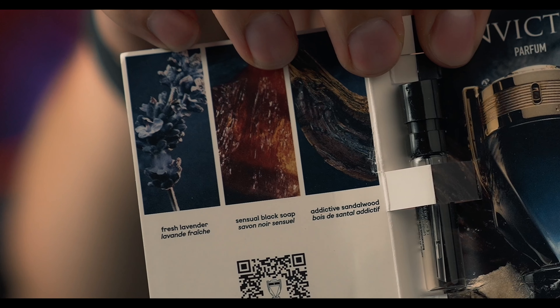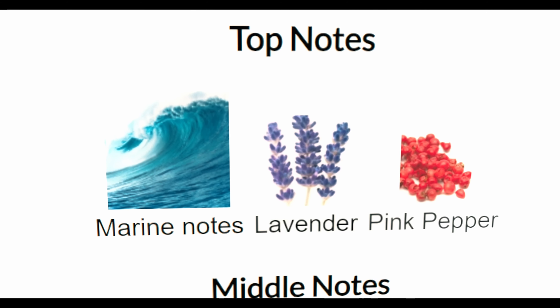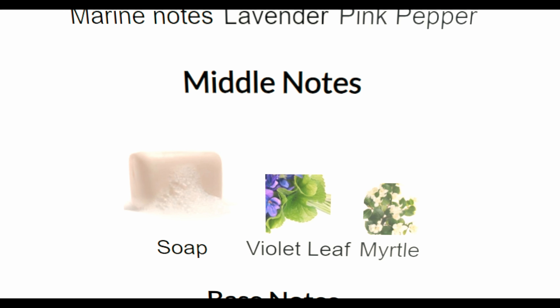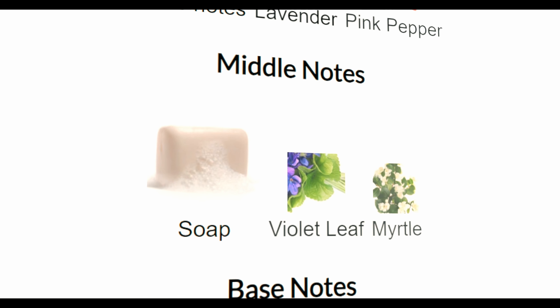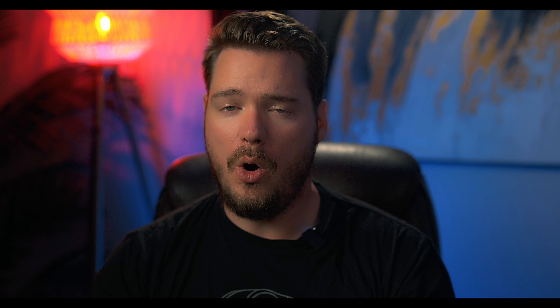On the little card here, it says it has lavender, some black soap, and then some addictive sandalwood. And the notes on Fragrantica say marine notes, lavender, and pink pepper at the top. In the mid, you have soap, violet leaf, and myrtle. And in the base, you have cashmere, musk, and addictive sandalwood.